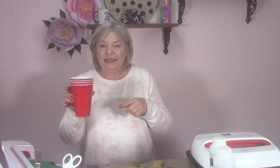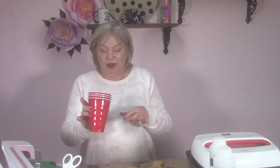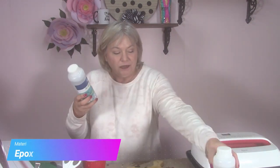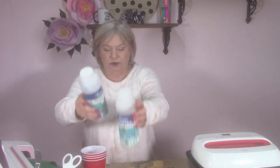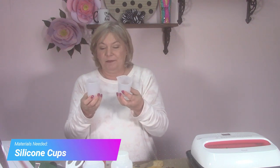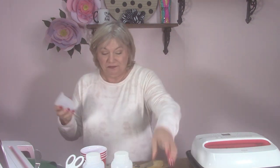You'll need something to stand your board on while you put the epoxy on and let it dry and cure — I'm just going to use Solo cups turned upside down. Of course, you'll need epoxy resin; it's a two-part product. This is ZD Sticky Adhesive — a resin and a hardener. You'll need something to mix your epoxy in. I found these silicone cups on Amazon; they're great because nothing sticks to them, not even epoxy — it just comes right out.